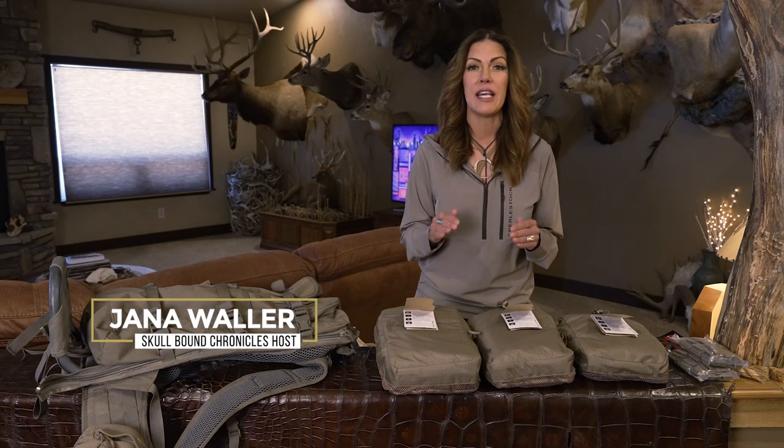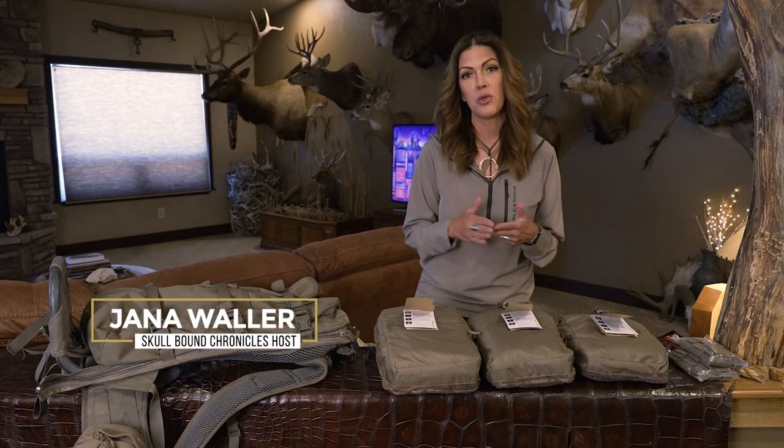It has always been Everly Stock's passion to make world-class gear for the military, the shooting sports industry, as well as hunters, hikers, and explorers. And this year, they just released the brand-new Vapor Series.